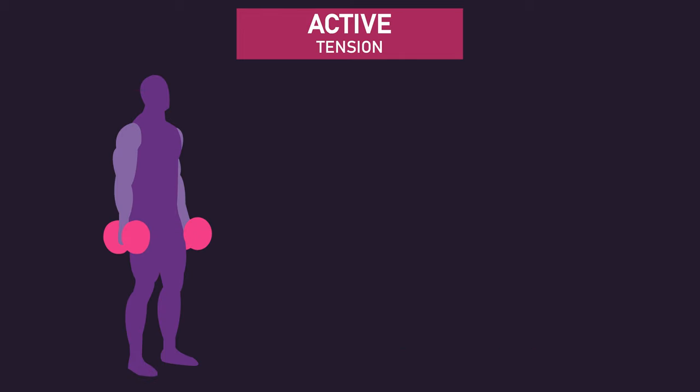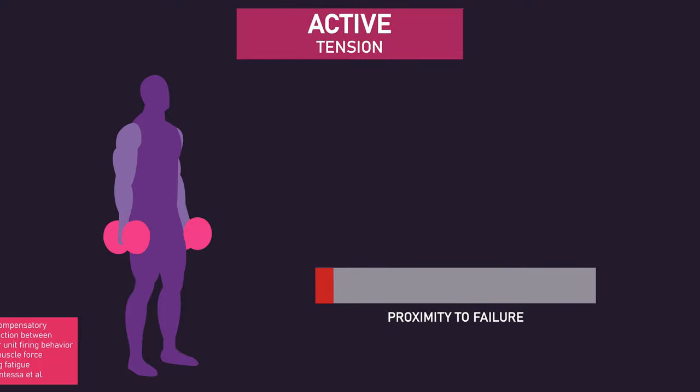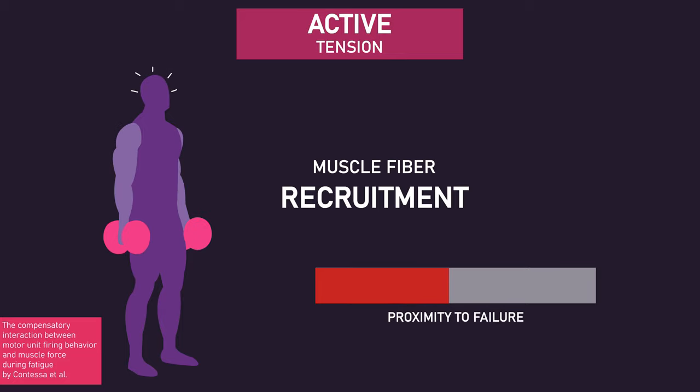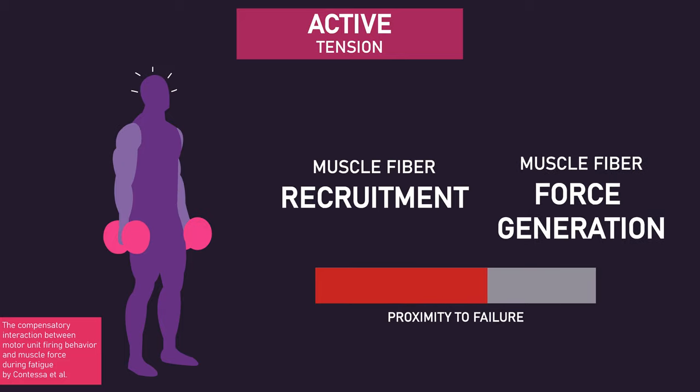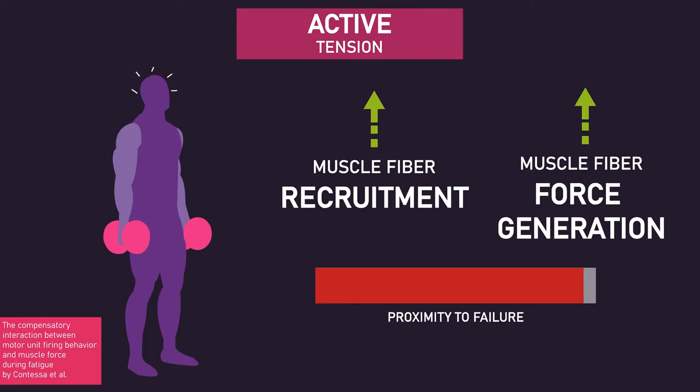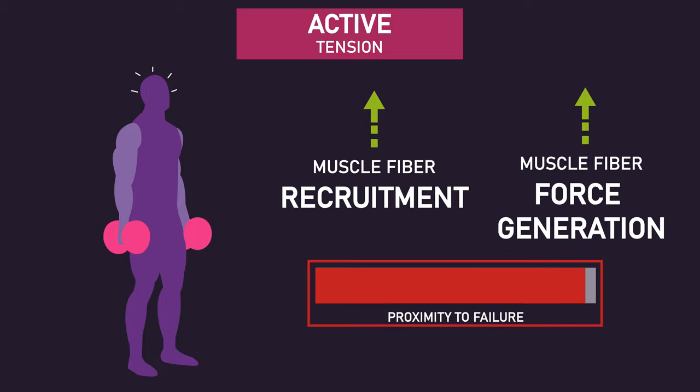When training conventionally with weights, as you get closer and closer to failure — the point at which you cannot perform any more repetitions with a given weight — the number of muscle fibers recruited, as well as the force generated by some recruited muscle fibers, increases. Therefore, getting close to failure with a given weight creates high levels of active tension.